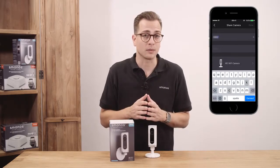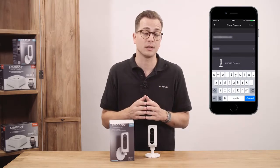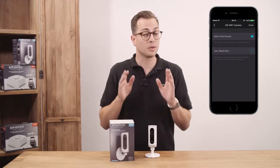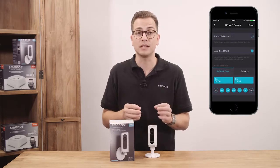Type the email address of the account you want to share to and the name of the person, then select the device or devices you want to share. There are two types of sharing with some key differences: the administrator share has full access to the device with just a few exceptions, while the user share is only able to edit the name of the device and receive alerts.